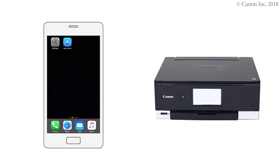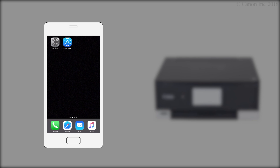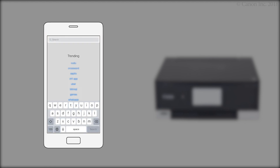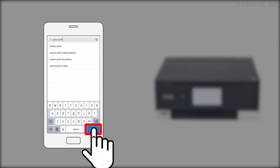Next, we'll need to install the Canon Inkjet Selfie app. Follow these instructions to install the app on your device. Search the app store for Canon Print, then install the Canon Print Inkjet Selfie app.